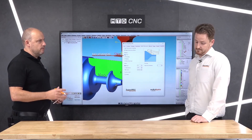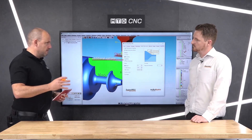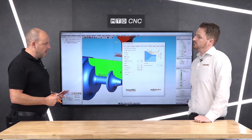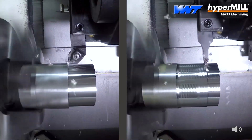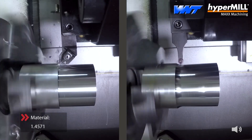HyperMill — it's no secret — a lot of people look at it from a milling perspective, 5-axis machining and machining simple components on milling as well. Turning is something they maybe less associate with HyperMill, but they should. We've been doing turning for 20 years, and all the good stuff from milling is in the turning.